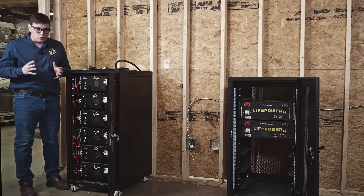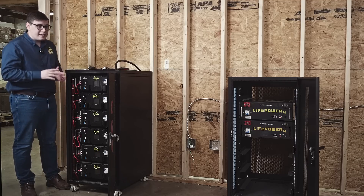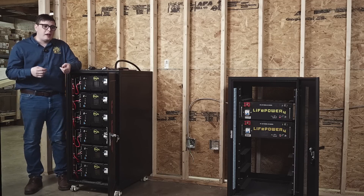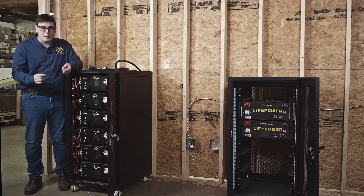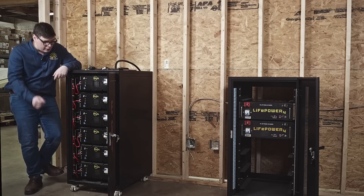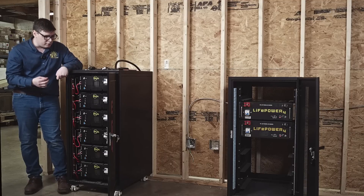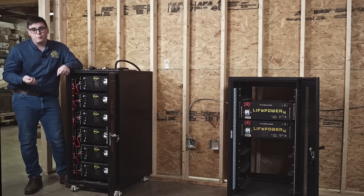Moving on to torque — torque is a major important issue in any of these cabinets. All of these are high-amperage electrical connections you're expecting to rely on for years, so we can't be using improper tools. We have M8 bolts and M6 bolts here. The M6 bolts are for connecting the individual battery packs to the 400-amp bus bar, and the M8 bolts are for connecting inverters and other loads to the bus bar.